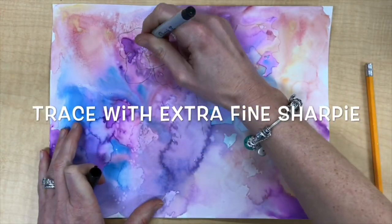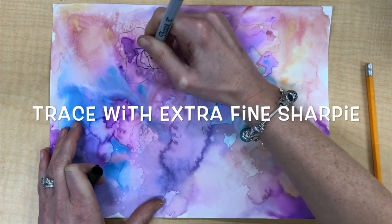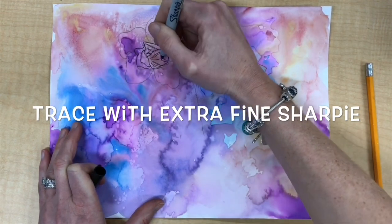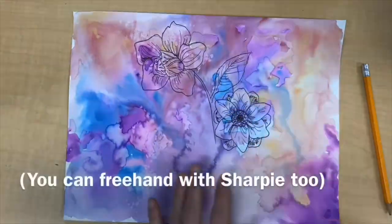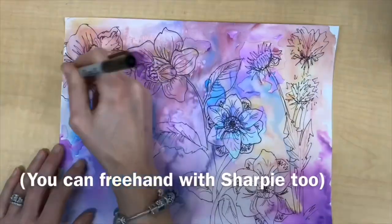When you're done, you'll trace your images with an extra fine Sharpie or any permanent marker. If you're feeling really brave you can also just freehand draw your designs, but I would only recommend this if you're very confident in what you're doing because you can't erase the permanent ink.